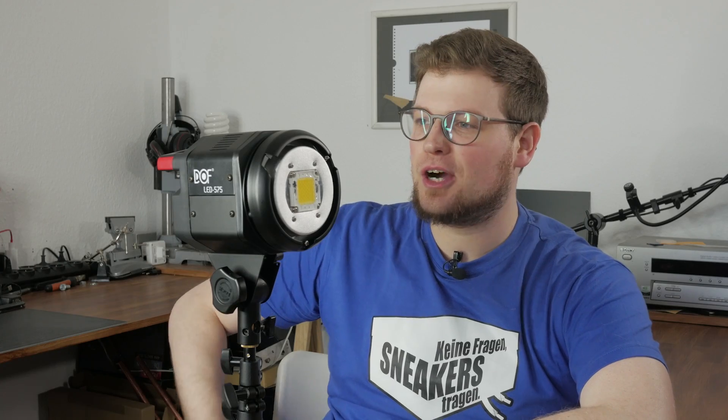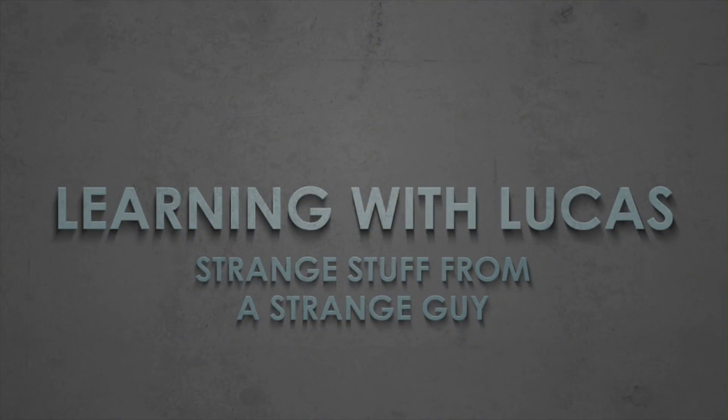What's up, I'm Lukas and today checking out the DOF 575. After reviewing the Godox SL60W light before, I thought it would be interesting to look at another light which is kind of similar in specs and see how they perform.